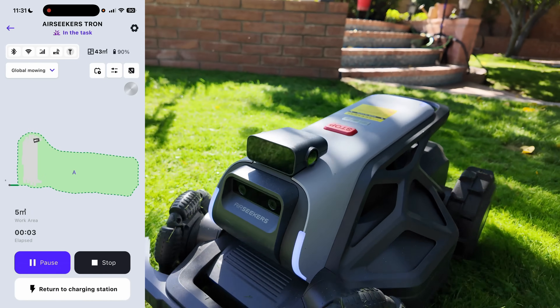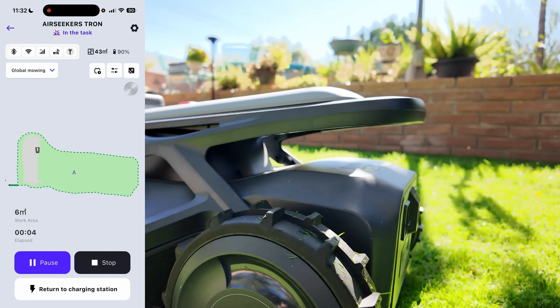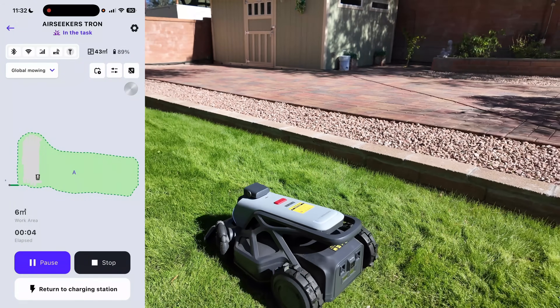Excuse me ma'am, please proceed! I'm getting a little intrusive trying to get you guys up close and personal with the Tron, but we'd better let it do its thing in peace — it's got a lot of work ahead of it.